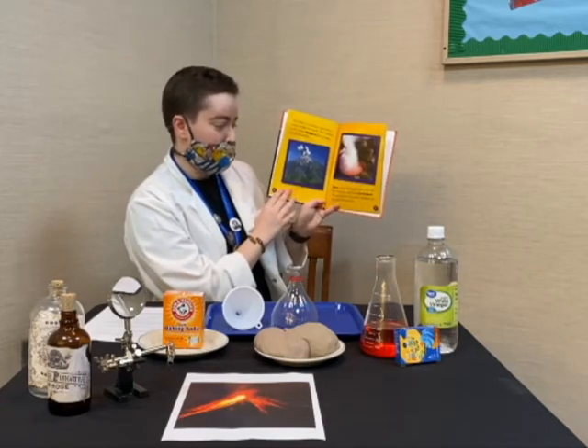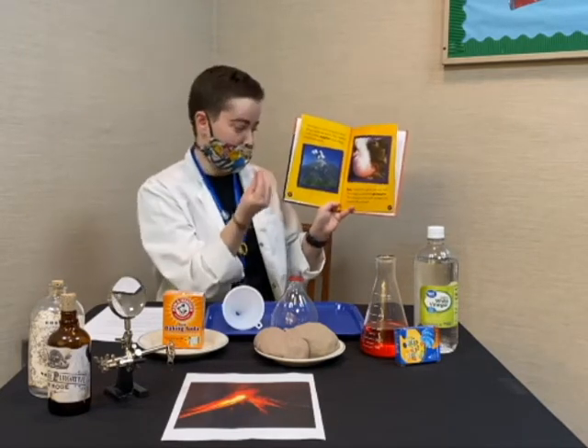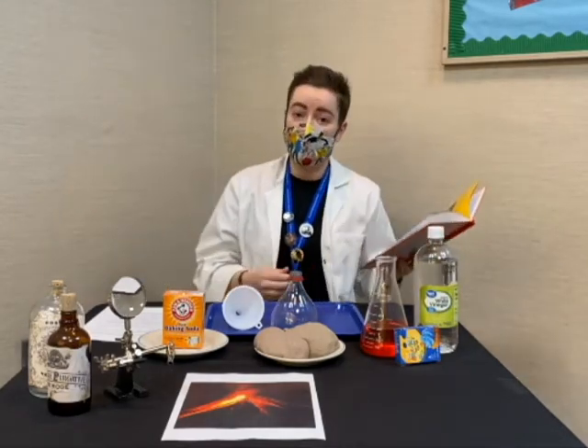Sometimes gas in the earth can mix with the magma and this forms a pressure. And this pressure can push the magma up toward the earth's surface. When this happens, we call this a volcanic eruption.